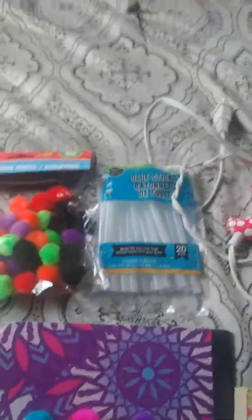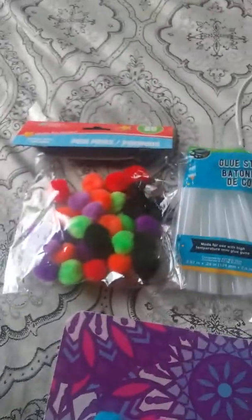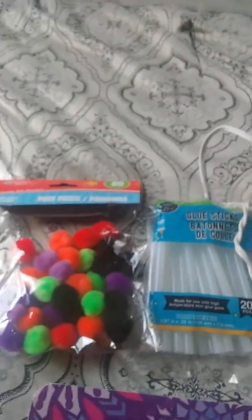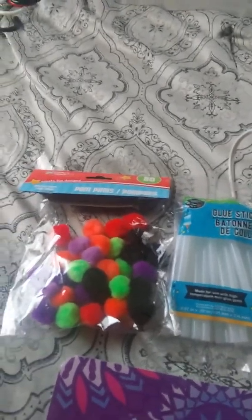Hey you guys, it's Cuban Carmen again with another DIY I wanted to share with you really quick. I'll show you the stuff you need: a glue gun, some glue sticks, and pom-poms. I think this year it's all about pom-poms.